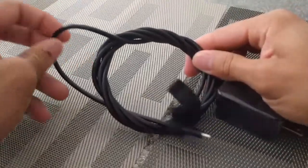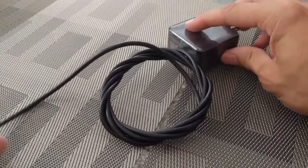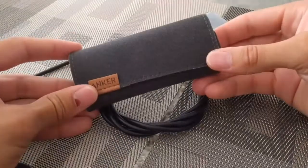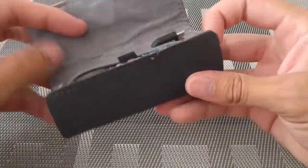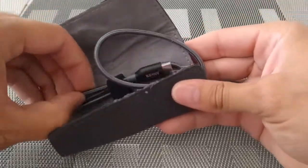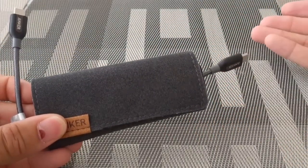With longer cables, I've had to develop a hack in order to keep the cable organized and protected. The case that comes with the Anker cable takes care of this. The case isn't only for storage — it also allows you to adjust the length of the cable just to keep things neat so that you don't have a long cable hanging out.